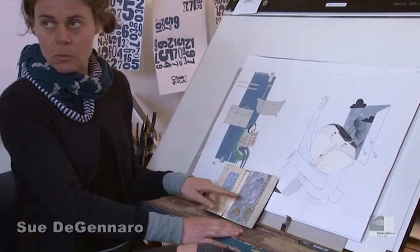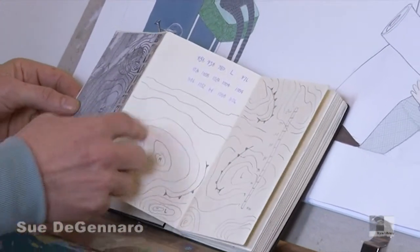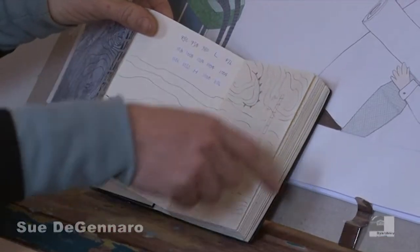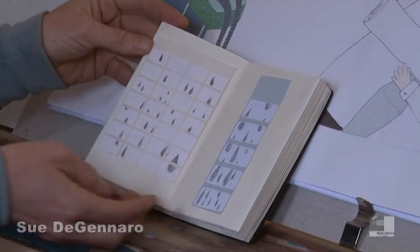I knew this story was going to be about the weather, so I started collecting images from the newspaper about synoptic charts. Then I drew some synoptic charts. It's brainstorming — just letting one idea lead on to another, lead on to another. A small piece of paper means I'm not committed. I could make one of these images in 10 or 20 minutes.